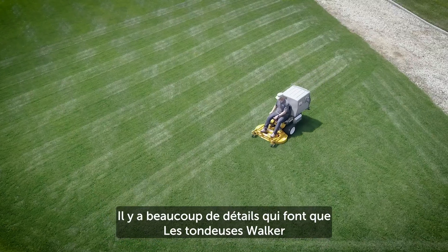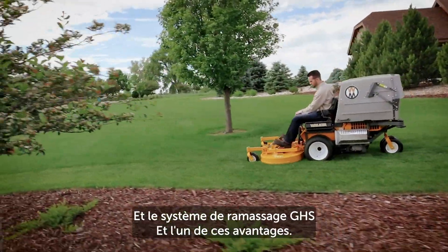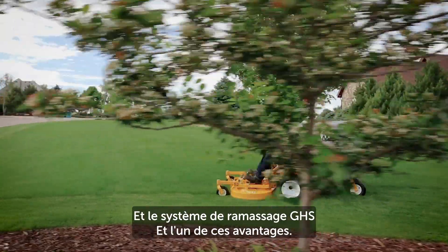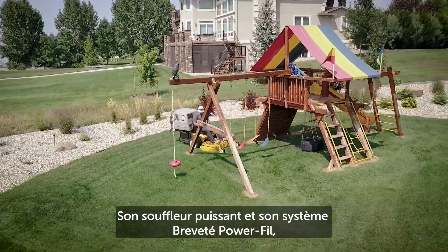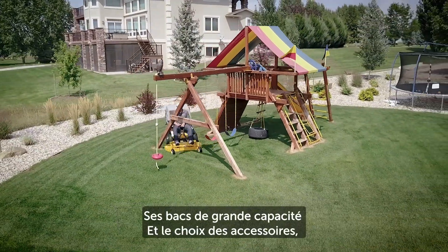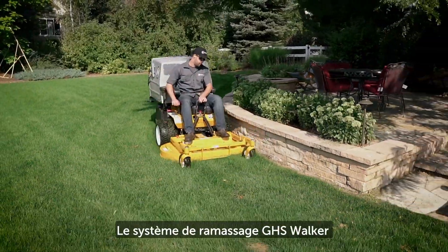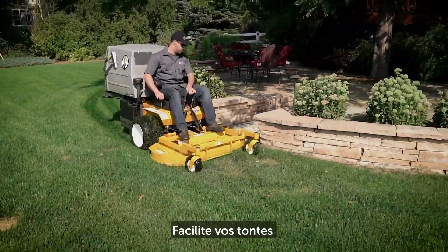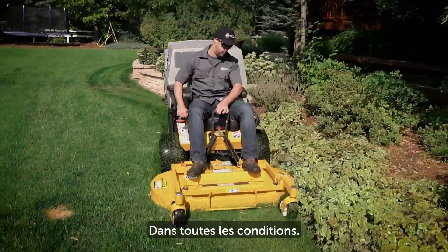There are many things that make the Walker mower unique in the zero-turn mowing market, and the grass handling system is one of these key advantages. With a number of grass collection decks, powerful internal grass blowers, the patented power fill system, high-capacity collection bins, and a variety of optional add-ons, the Walker grass handling system makes mowing and vacuuming your lawn easy while providing a signature Walker beautiful cut you can be proud of.